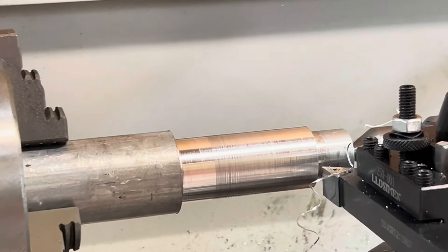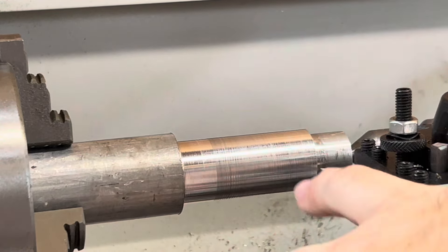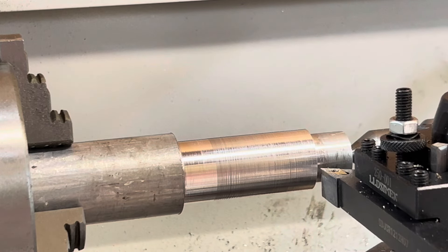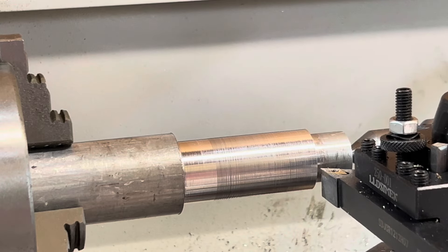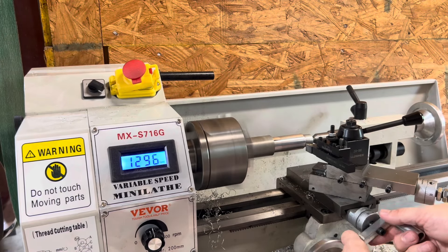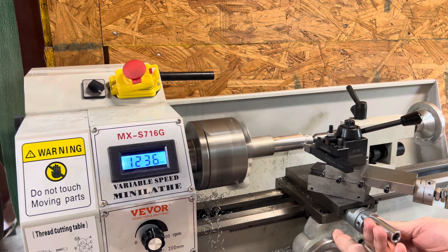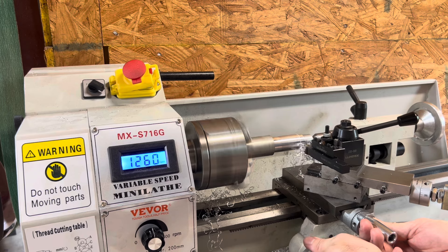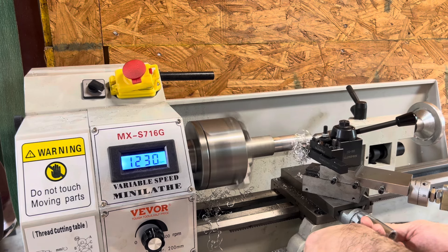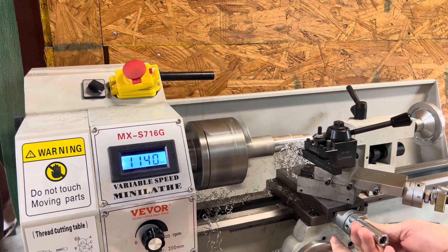All right guys, as you can see, not a horrible finish. It was making some chips for sure. Not too bad. I took my time — that was a very light cut. I have a roughing bit that I've made some heavier cuts on.